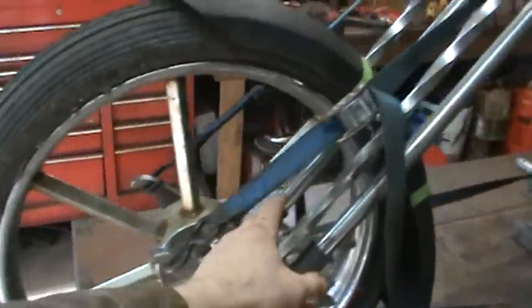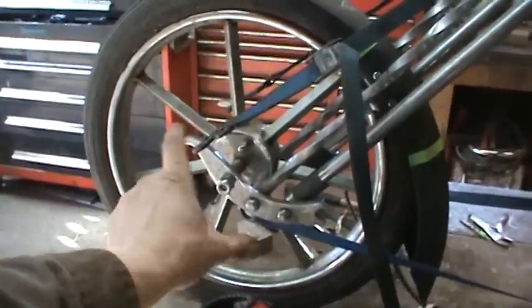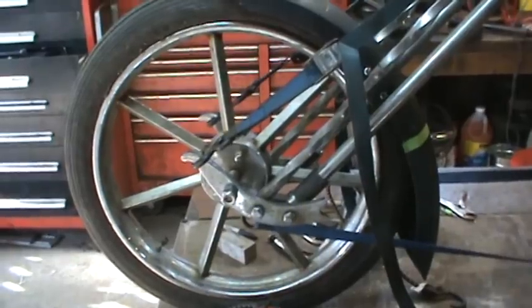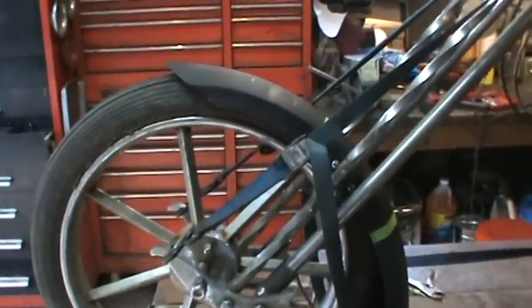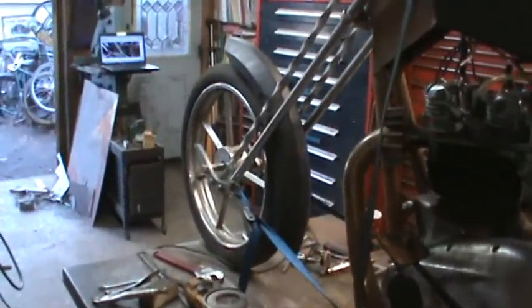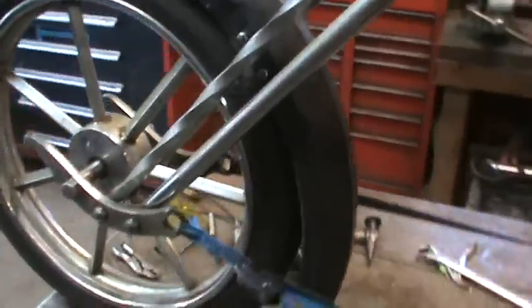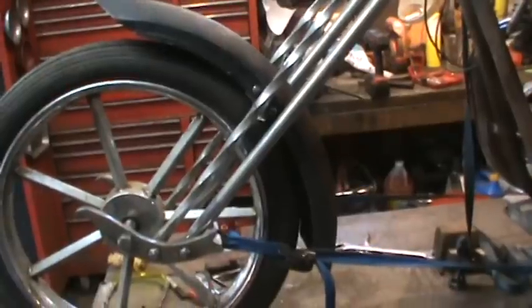I'll clamp them into place and see if we can get a couple of tacks on them. I have the suspension preloaded so that it basically simulates the weight of a rider — kind of a guesstimate of where that front end would be. So that's kind of what it looks like all in place with no weight on the front end. My straps might be pulling it down a little bit, but that's the best I was able to get it.